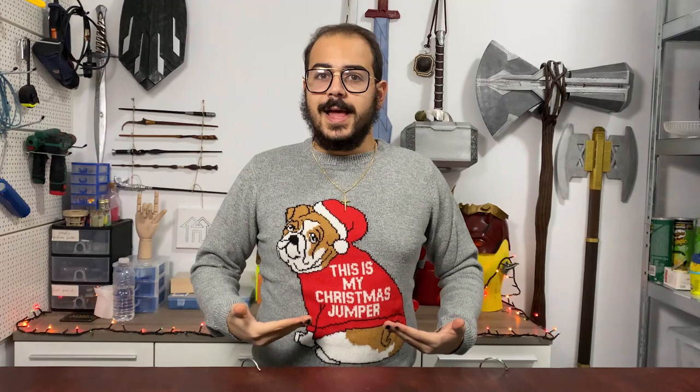Merry Christmas and welcome back to the Craft Mansion. I'm David, and this is my Christmas jumper. In today's video I will be customizing these two denim jackets with Mickey Mouse and Minnie Mouse.